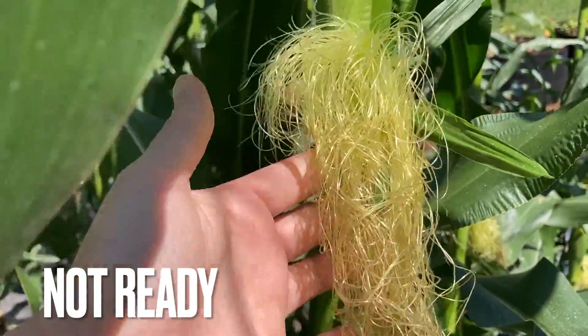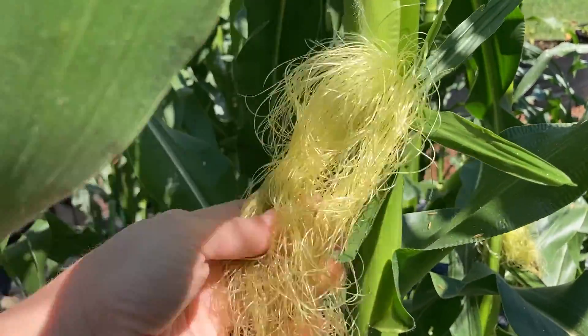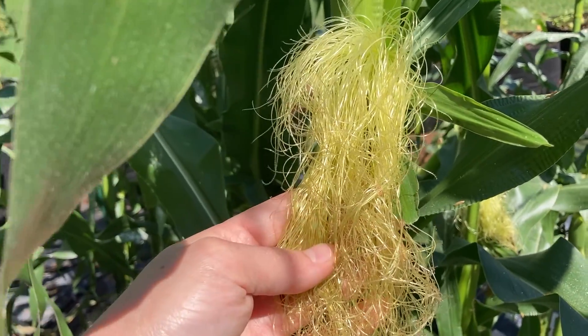This is yellow — the silk — it's sticky. This is definitely not ready to harvest.